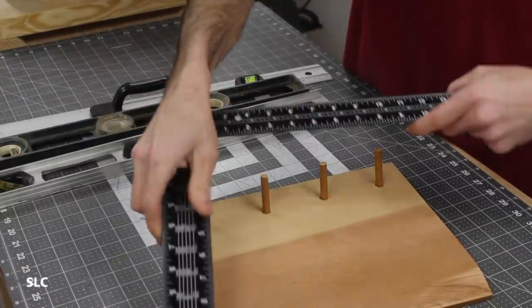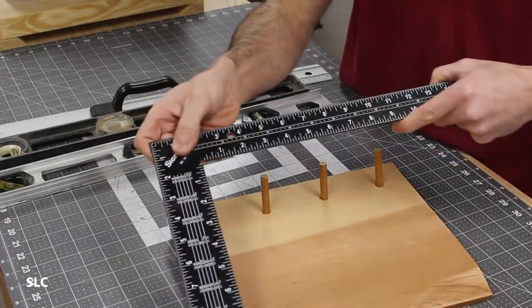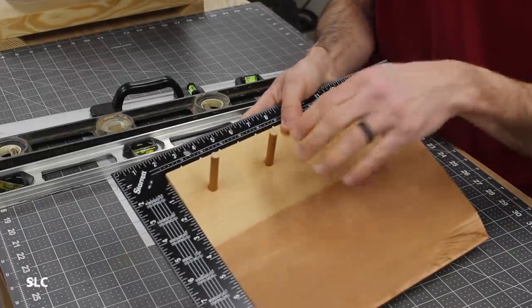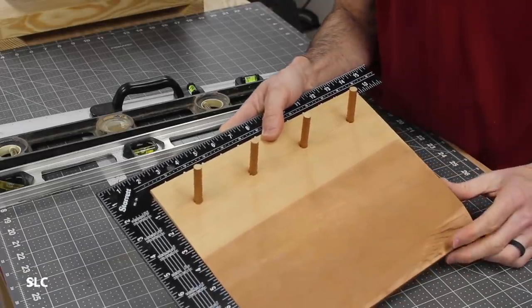The great thing about a carpenter square is that the center of balance is right about here, so you don't have to worry about it trying to fall off the edge. So as long as you can get it right in that groove — which sometimes can be a little challenging — it'll sit nice and square along that. Just make sure you have it scooted all the way up to the edge here and you have nothing to worry about it falling.